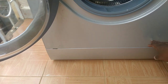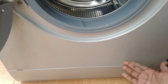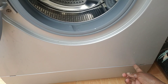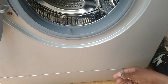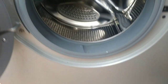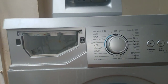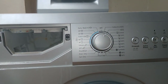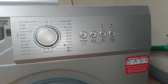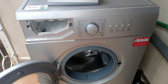Down here there's normally another compartment which holds a filter that traps debris like zips, buttons, and coins from your pockets, but unfortunately this machine doesn't have one. Another thing this machine doesn't have is a display screen — as you can see on the control panel there is no screen. This is an older version; I've seen newer versions that come with a display screen.